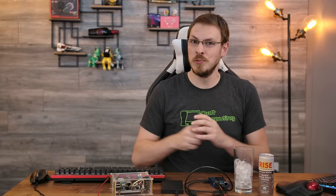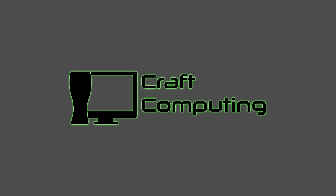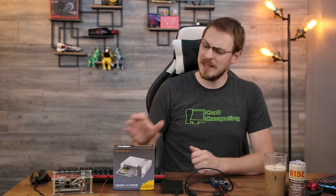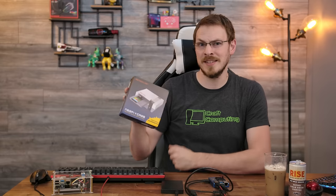Thankfully, just when I was ready to compromise with one of these solutions, RetroFlag reached out and asked if I wanted to review their brand new case, which not only has an SSD mount, it's one of the best looking Raspberry Pi cases I've seen yet. Welcome back to Craft Computing. Today we're going to take a look at the RetroFlag NES Pi 4 case with a functional NES cartridge that serves as an SSD caddy.